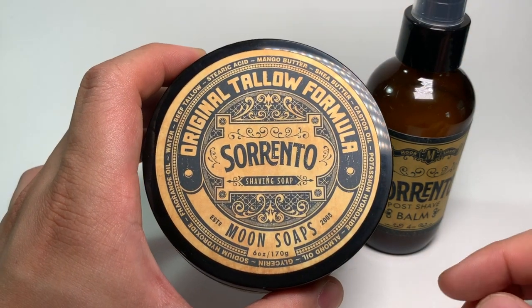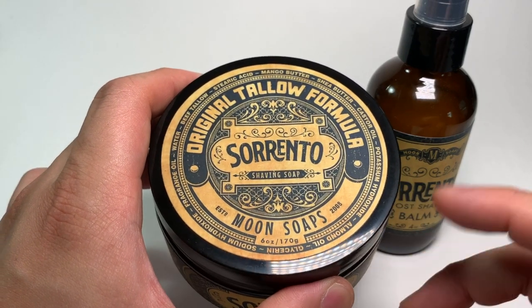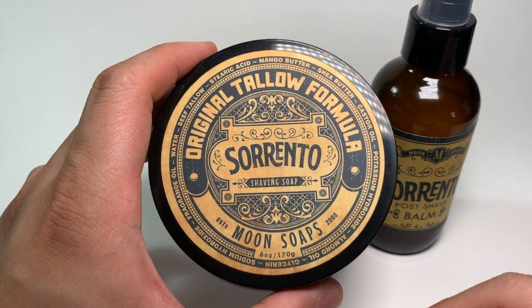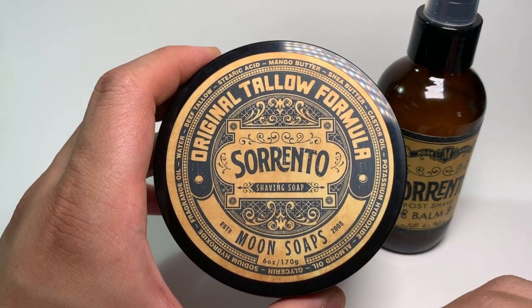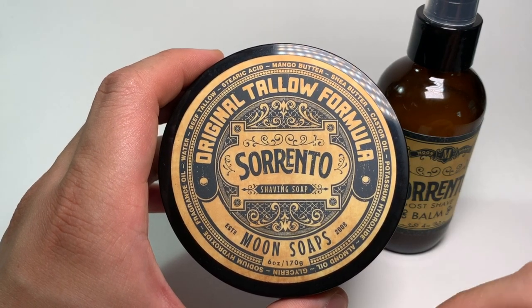As we're winding things down, let me know if you've tried Moon Soaps, and I'd love to know your experience with Sorrento or any of the other Moon Soaps in the comments below. That's going to do it for today's video. I want to thank you guys so much for tuning in, and I hope you found this information helpful. To everyone at home, I hope you stay safe, stay healthy, and I'll catch you next time. Take care.